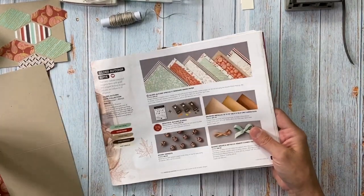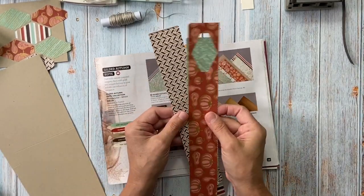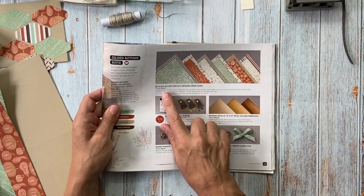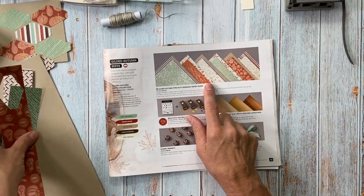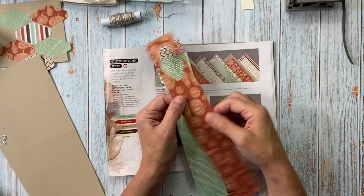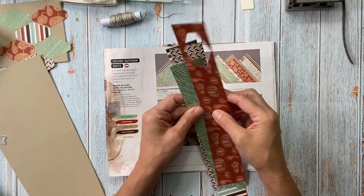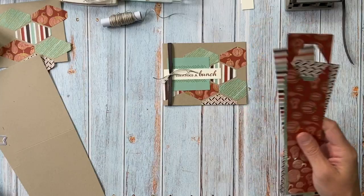The paper I used I just cut in strips and we're going to cut them out in shapes. It's beautiful — it's the Gilded Autumn Specialty Designer paper, and I think every side, at least one side, has this nice gold foil in it. It's really beautiful, so that's where the paper came from.